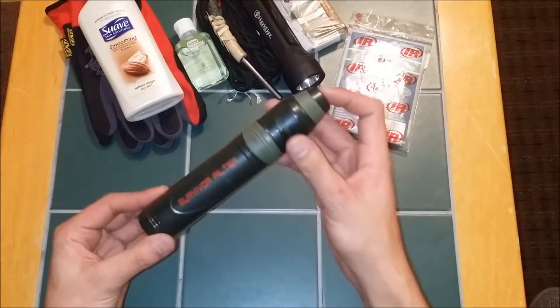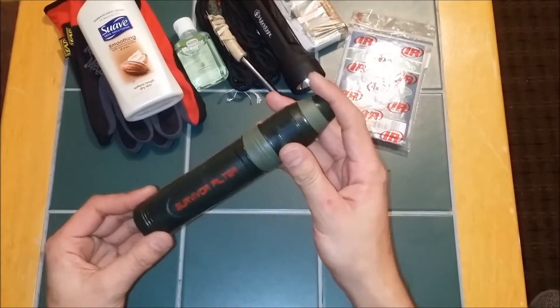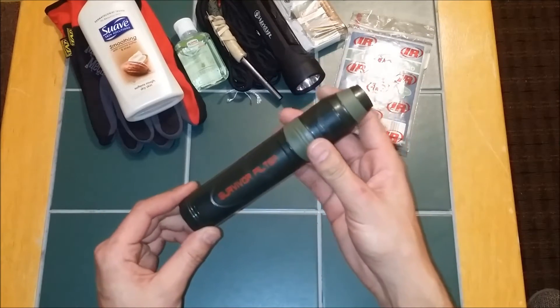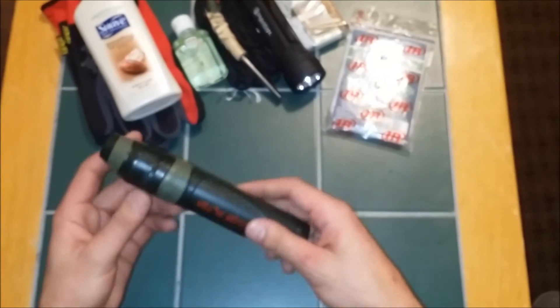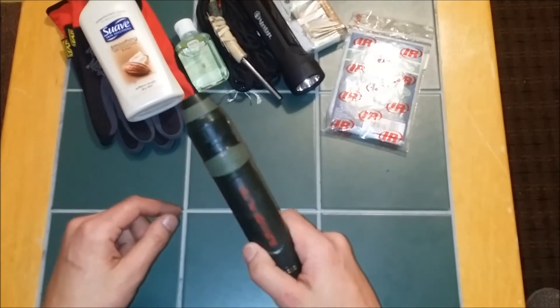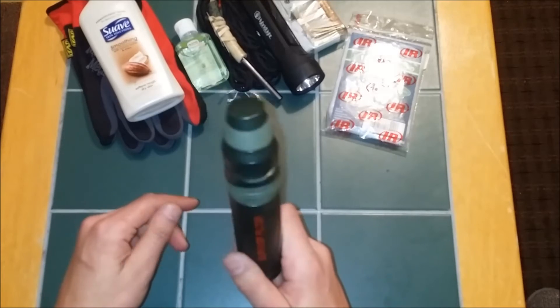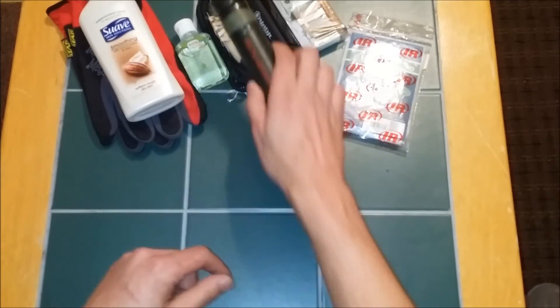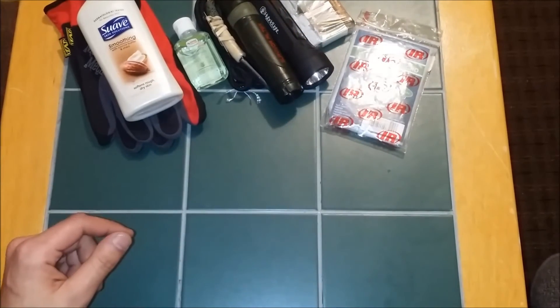Next up is the Survivor Filter Straw. If you've seen my video, you know I've used this and it definitely works — I drank straight out of the Ohio River with it and it tasted better than tap water. Definitely recommend Survivor Filter. If you're not going to get one of these, at least get some sort of water purifying option. It's very important.